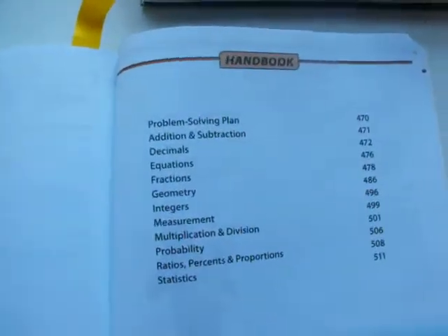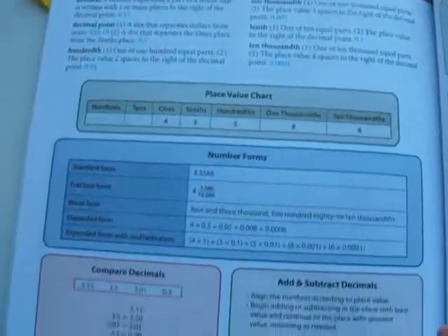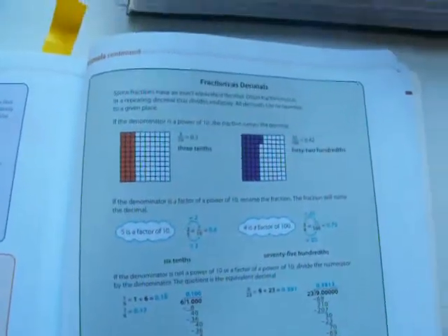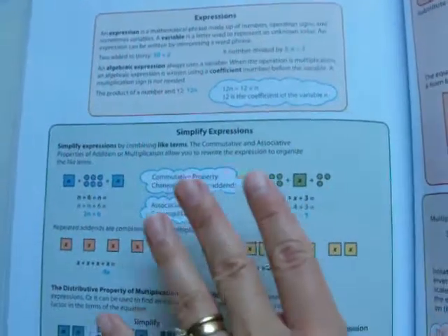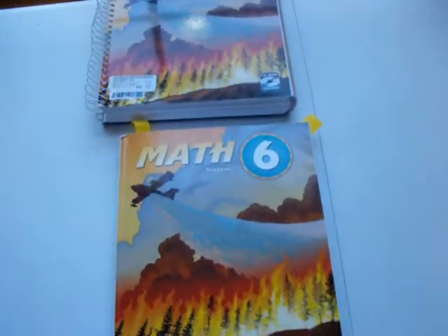I wanted to show you the handbook. Here's the handbook: problem solving — you need to read, analyze, plan, solve, and check. How to add and subtract. A handbook for decimals, more decimals, and more decimals. A handbook for equations. All this is telling the child — it's a handbook to help them if they get stuck on how to solve an equation, they go back here and it gives examples. And fractions, more fractions. That's what this handbook is about — several pages of it.